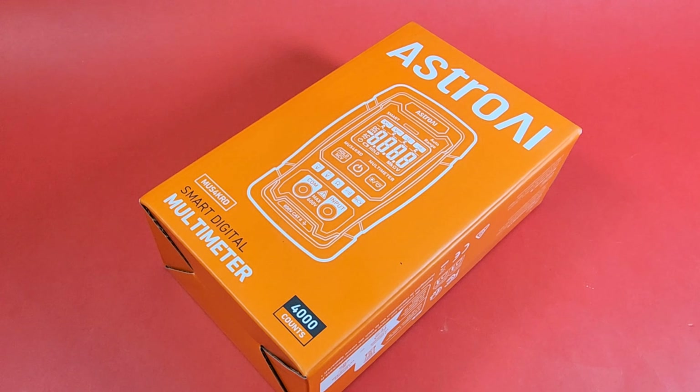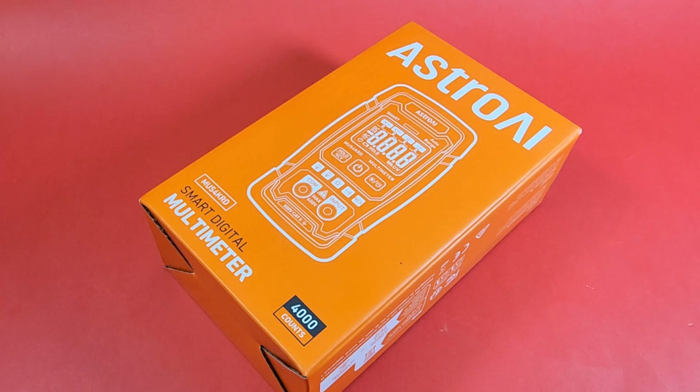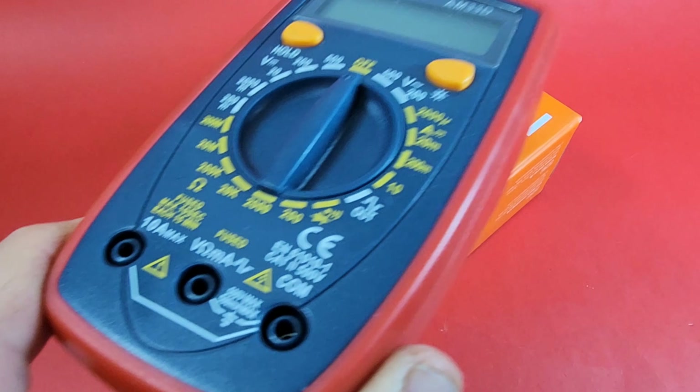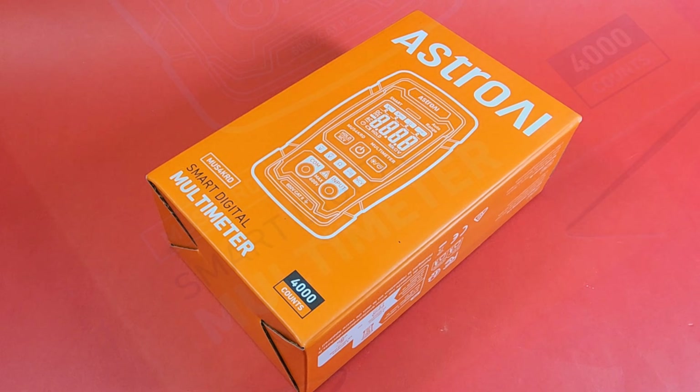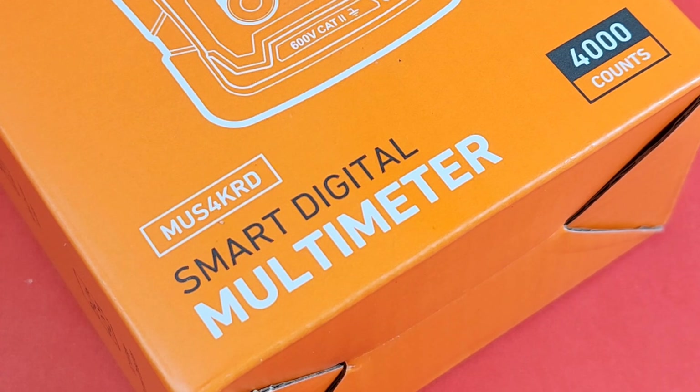Hey everybody, welcome back. Brand new in the cheapo spotlight — yes, been a while. Astro AI is back on the channel. The last Astro AI video I did was for the little AM33D, and that was a really popular video — one of my most popular, actually. Check it out in the link below. But today we're here for the all-new MUS4KRD — who names these things anyway — Smart Digital Multimeter from Astro AI. 4,000 count cheapo. Here we go.